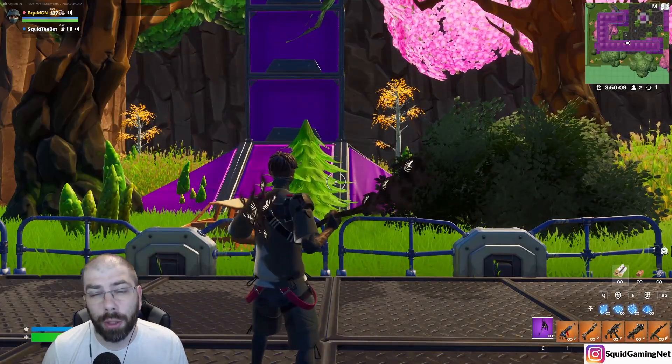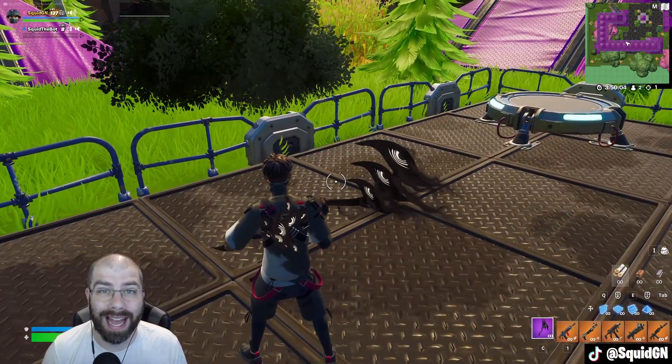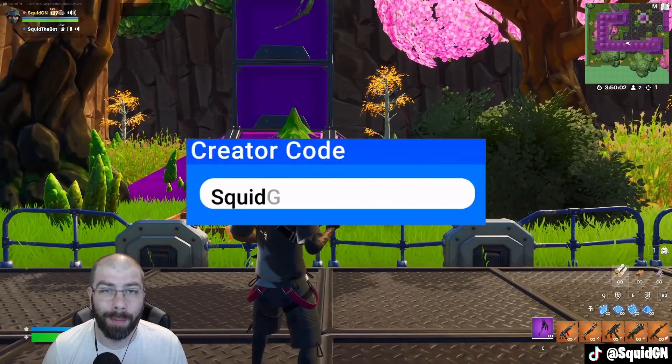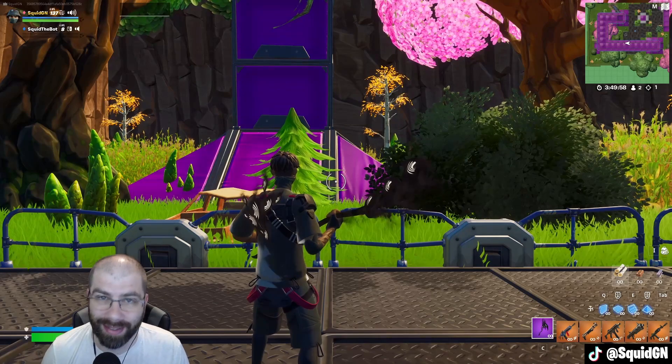It doesn't seem to be a huge change in sounds depending on the material or the person, but it definitely is a very cool looking pickaxe. If you guys are planning on picking this up, make sure to use my creator code in the store, and I will see you guys in the next video.